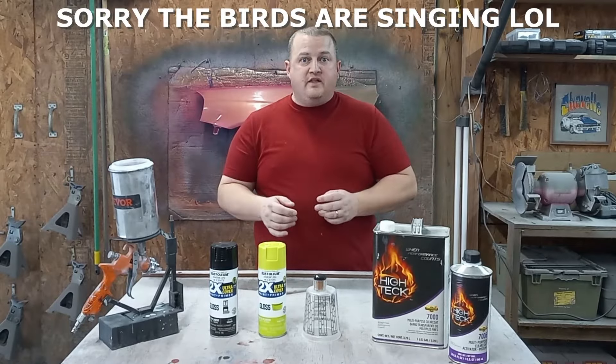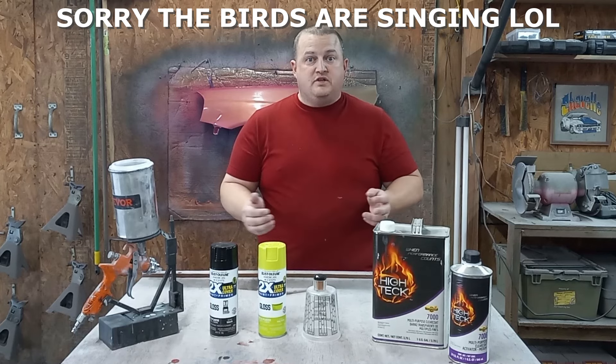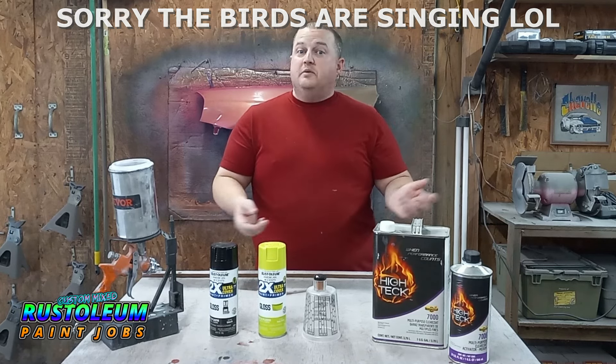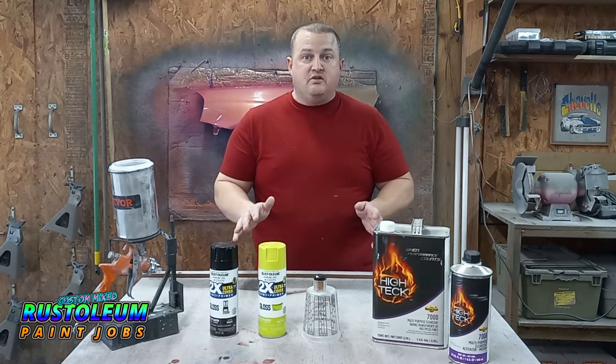What is up guys, and welcome back to another day at Whitley Auto Works. Today we're continuing right along with our Rust-Oleum custom mix series where we pick Rust-Oleum colors, shoot crazy new pearls over top, and then decide: do we love it, do we hate it? One — you don't really care for it. Five — it's the best thing you've ever seen.